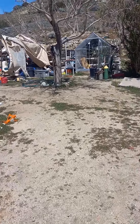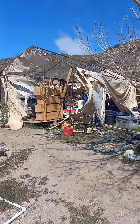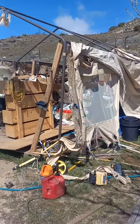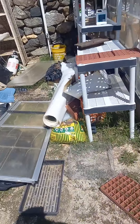Hey everyone, welcome back to the Lonely Homestead. So here's what's left of my shop, which I'll eventually use the frame and make it into a greenhouse. As soon as I get done with a bunch of other stuff.